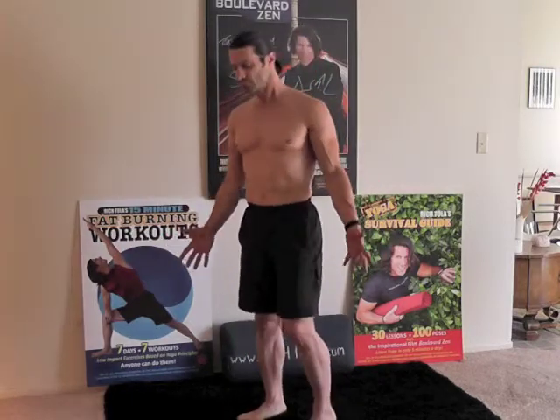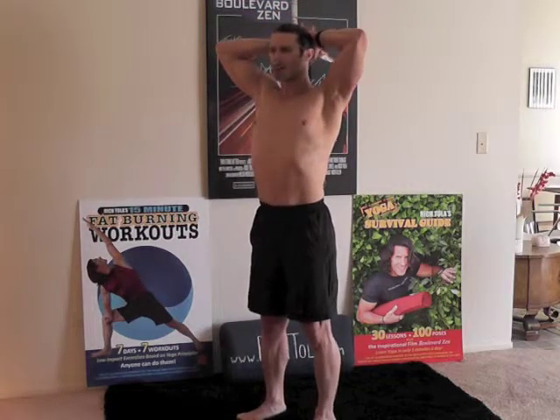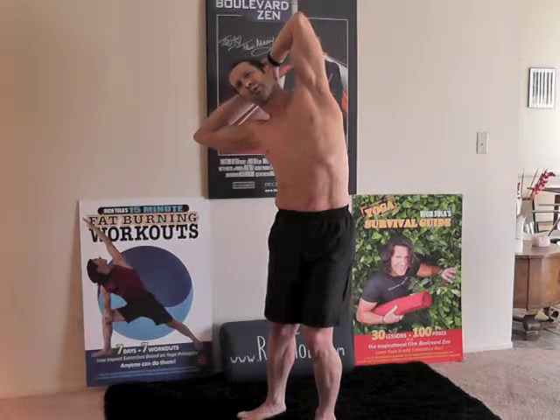We're going to do one more set of those. Interlace your fingers behind your head, get really tall — open through the heart. Start as tall as you can — imagine there's a string attached to your crown pulling from the ceiling — then flatten your elbows to the wall and relax your shoulders, so you're not up in your shoulders. Imagine someone's pulling your elbows back. Now we're going to float it over to the right side — this time you can straighten through the right leg as you put a bend into the left knee. We're getting a little more extension, a little more heart opener.